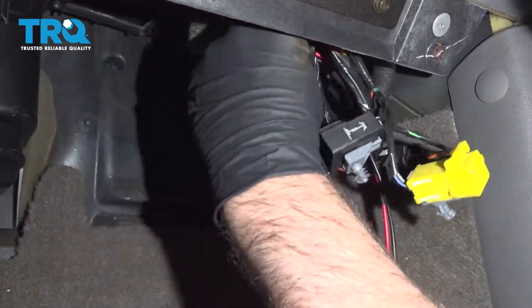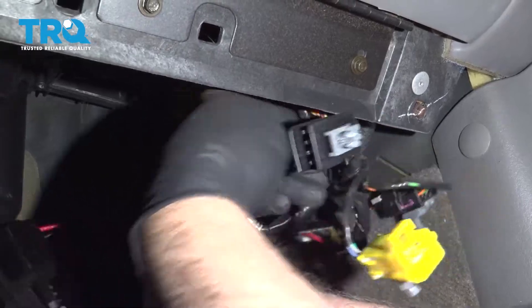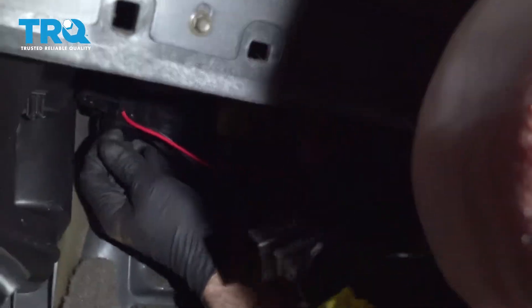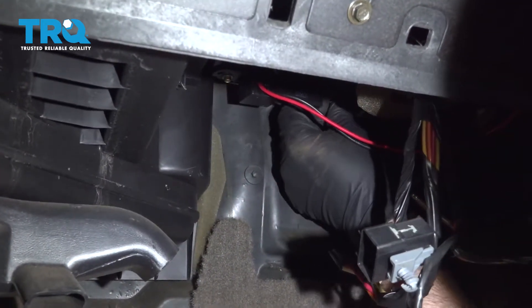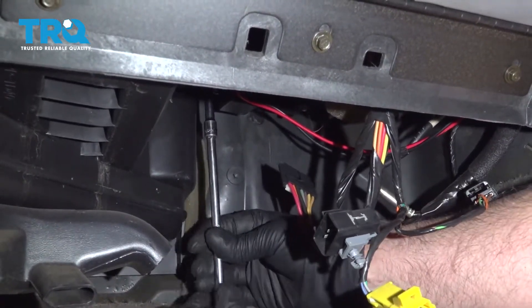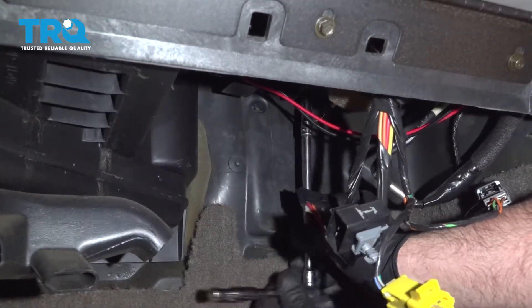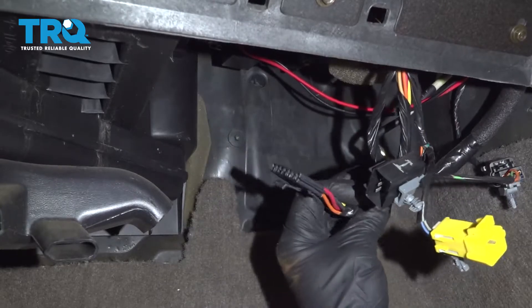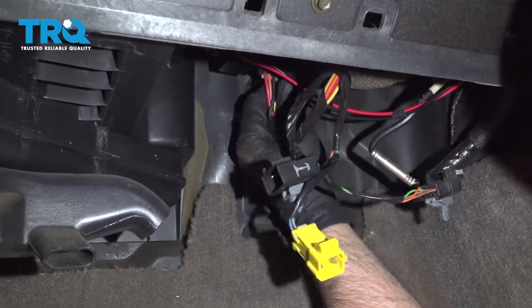Line that up, lock that down, and line the resistor up. Tighten these down — just snug them up, as you're tightening down into plastic so it's not too tight. Take the connector, line it up, and lock it down.